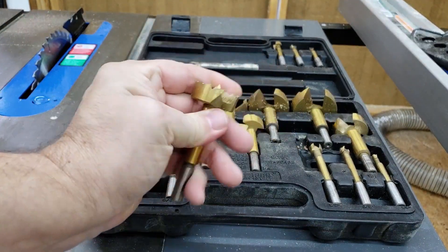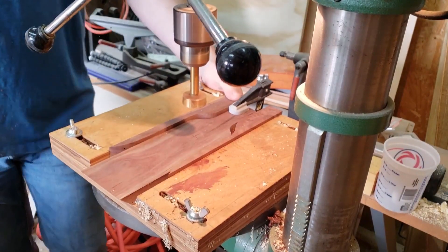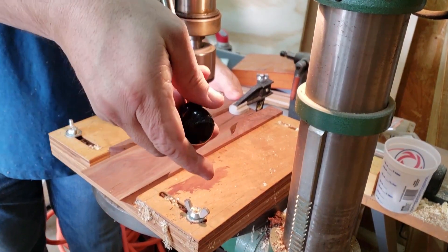Pulling out an inch and three-eighths Forstner bit, I put it in the drill press and drilled the hole through about three-quarters of the way up the piece.